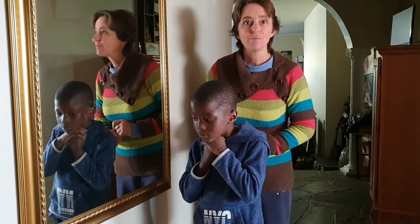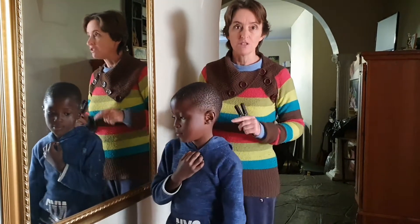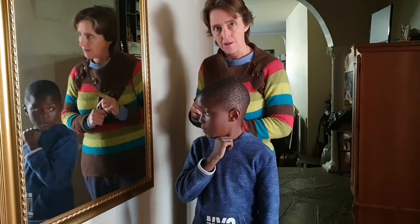Hi everybody. This is the next part of the book that you're making. Mtoor is helping me because he's going to be the one who's making the book — it's going to be a book about him. And today we need to use a mirror in our book.